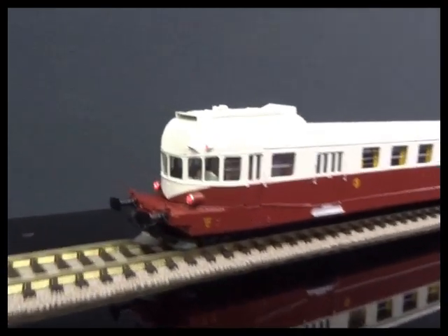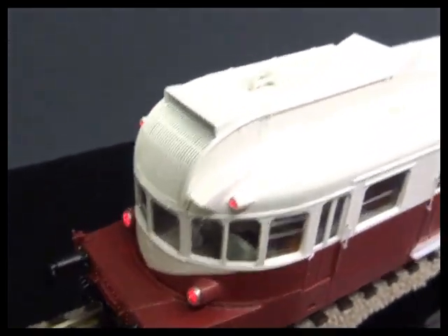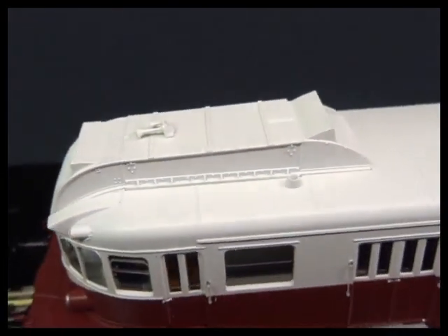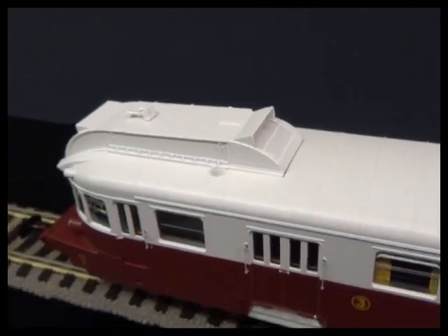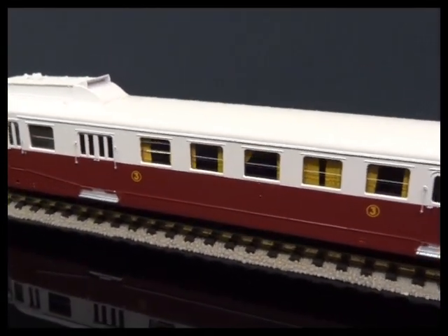Rhee have really excelled themselves with these. You probably saw the first series — most of those have now gone, I think there's just one livery left. And the second series I think will probably prove just as popular.